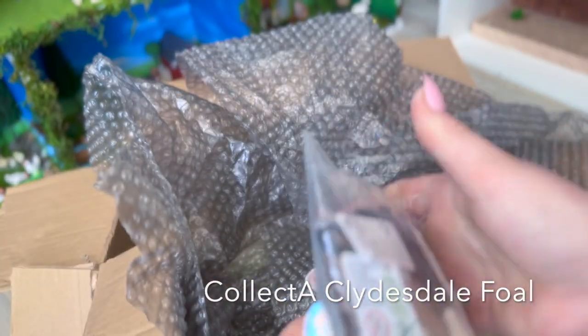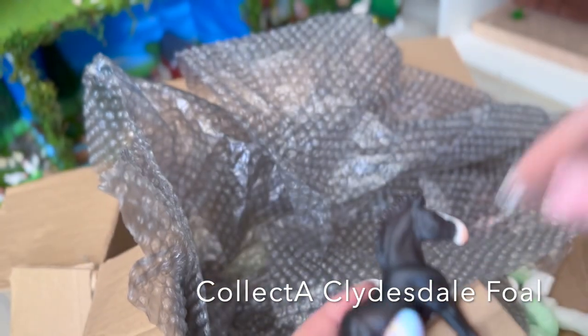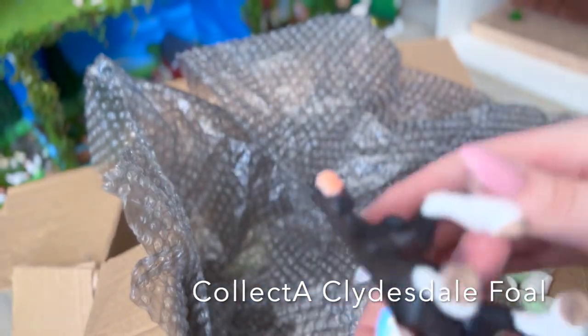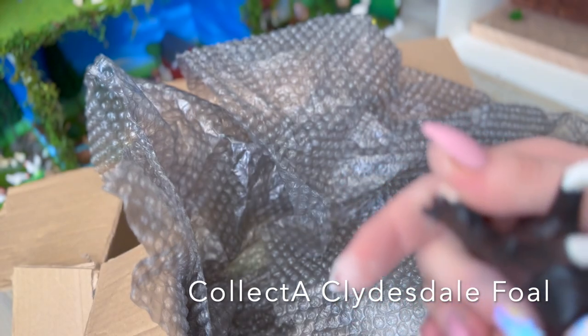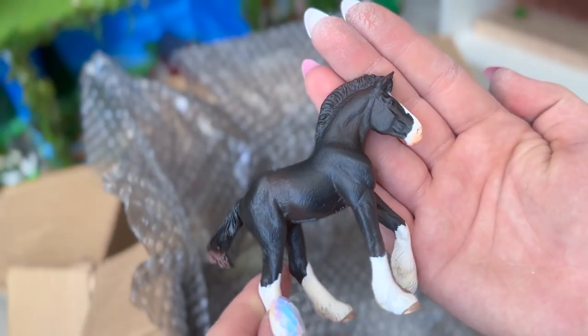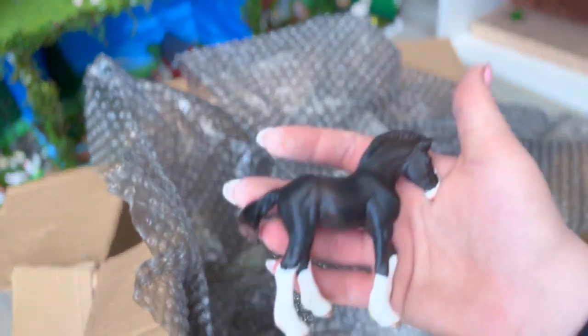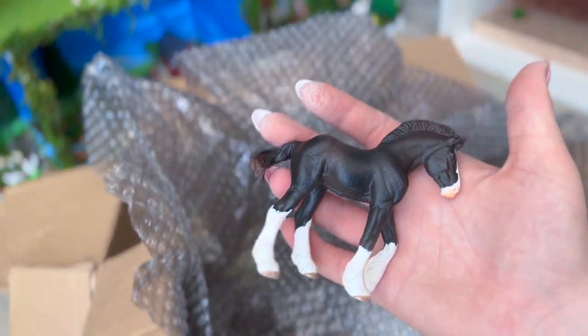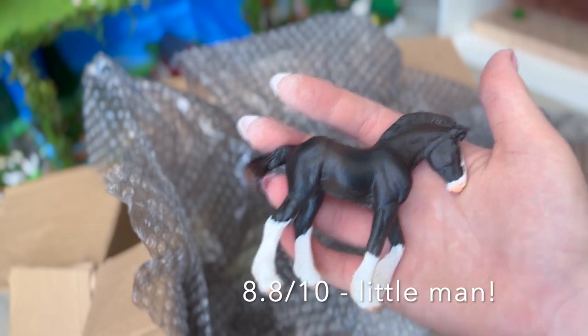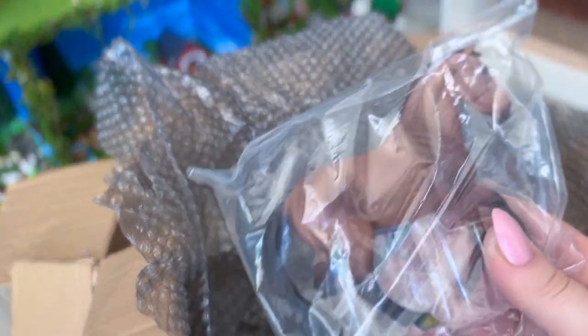Oh, this is the Clydesdale foal. Pretty sure this one's new — maybe, maybe not. Let's check. Oh my god, look at that little mohawk! So cute, oh my goodness! I'm gonna give this one an 8.8 out of 10. I do really like him — the sculpt is really cute, his face is adorable, and the little mohawk is just so cute.